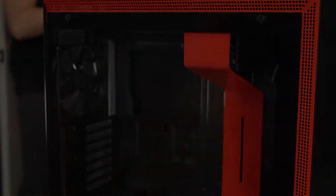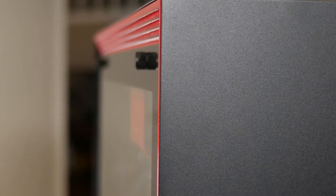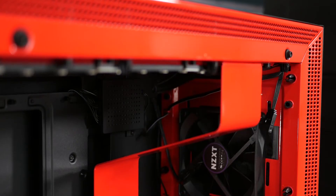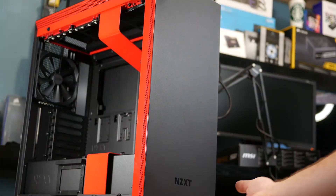Looking at the case from the outside, we have a solid front bezel like we've seen on other NZXT cases, which continues all the way to the top and rear of the case — there are no fan grills. They've included a nice tempered glass panel with tinted edges, inlaid into the side of the case rather than sitting flush with the edge. At the edges of the case there's a nice red perforated metal which is both visual and functional for airflow.